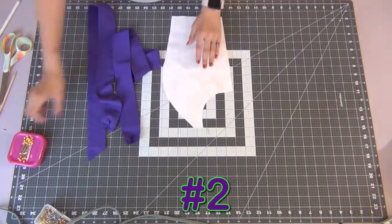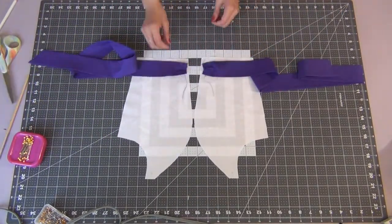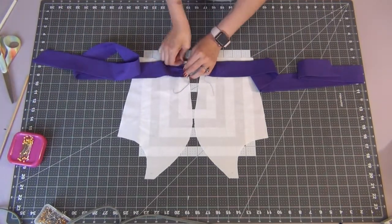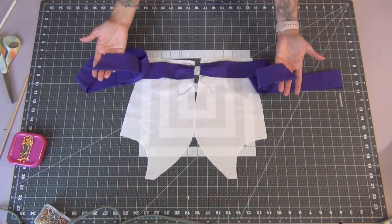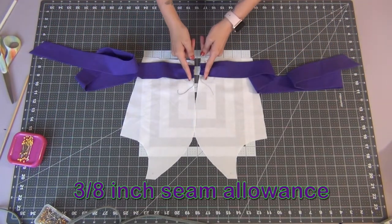Grabbing your front bodice side pieces, line up the end of the tie between the small dots that are indicated and line it up against the edge of your pattern piece. Pin this down, making sure both your ties are in the same direction with the longest points on top. Sew both of these down with a 3/8 inch seam allowance.